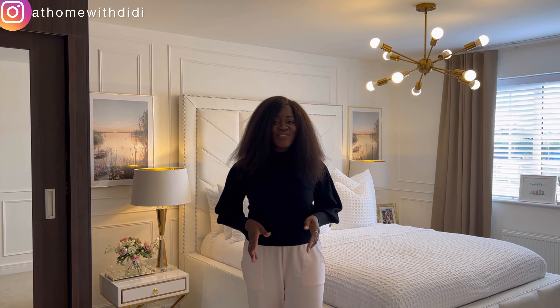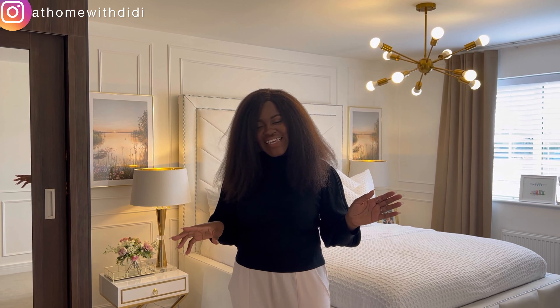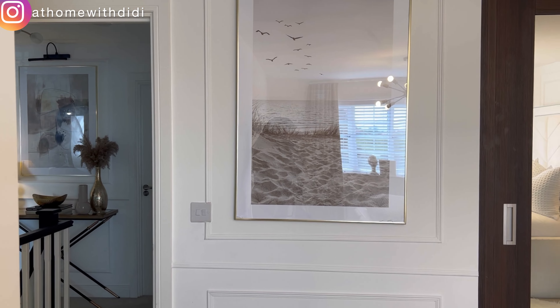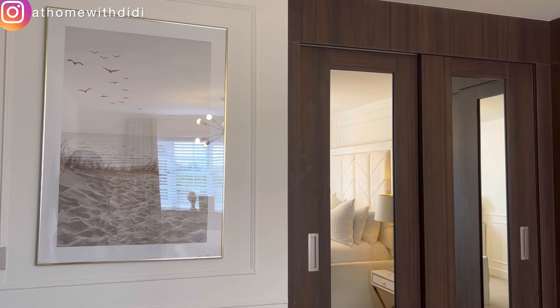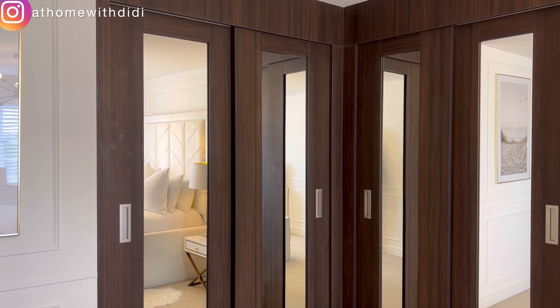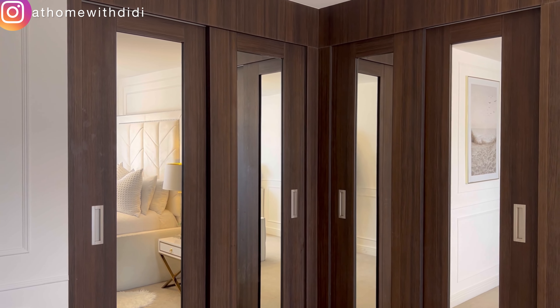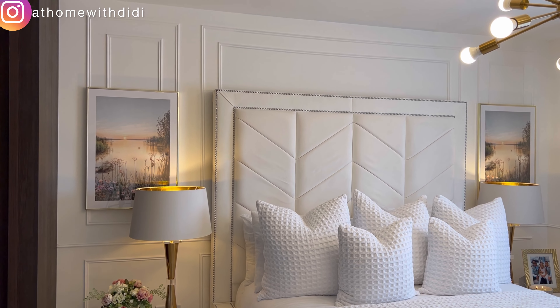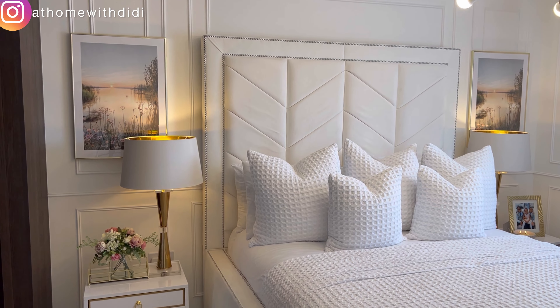Welcome to the master bedroom. I have a bedroom makeover on my channel as well, so check it out. We decided to make this room very simple — as simple as ABC — because when you finish hustling during the day you want to come back and just relax. Coming from the entrance you'll see this large frame in the molding and this wardrobe, which was made by the developers. We initially didn't like the color but we made it work, and that actually inspired the overall design direction of this room.